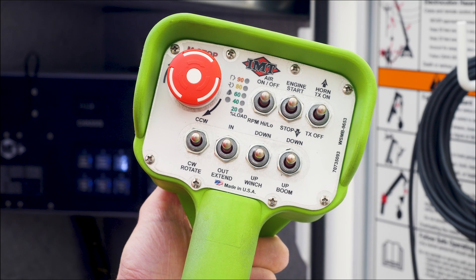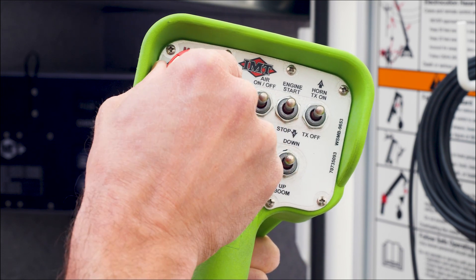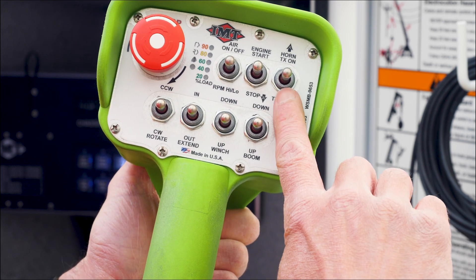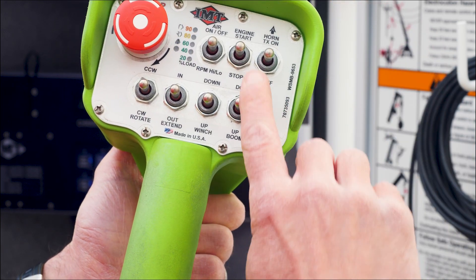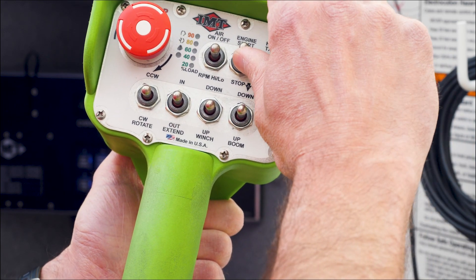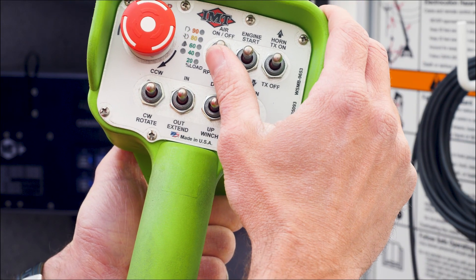To run your compressor off an IMT unit, it's all run off the transmitter. E-stop button on, transmitter on, engine start, air on.